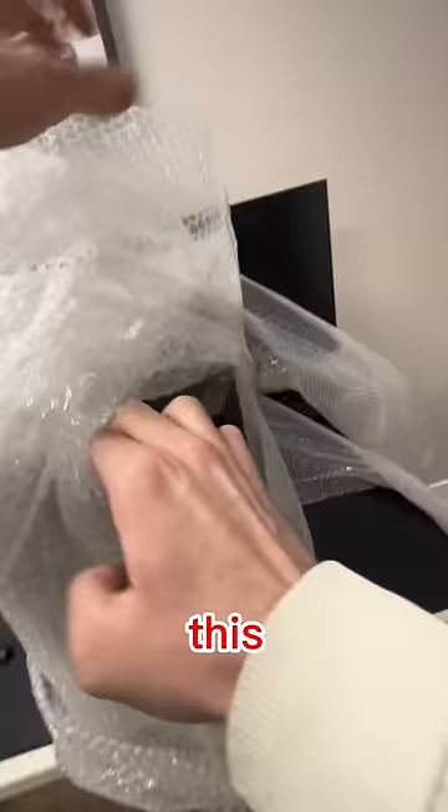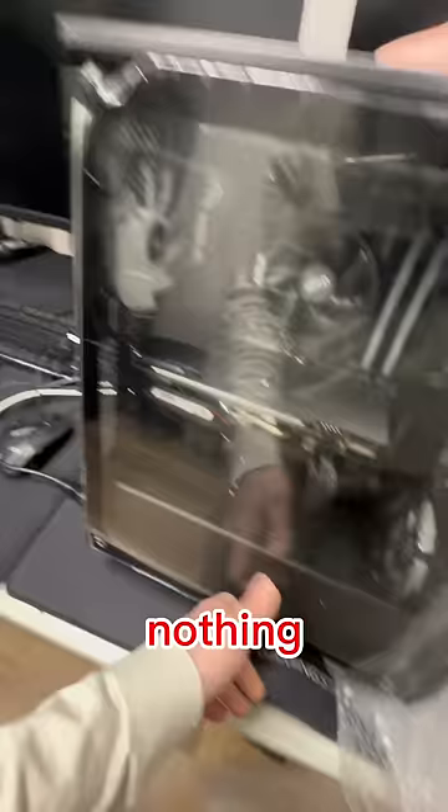There's a lot of bubble wrap protecting this PC on the outside, but on the inside there's absolutely nothing holding that GPU in place. Luckily it didn't get broken or fall out of the PCIe slot.